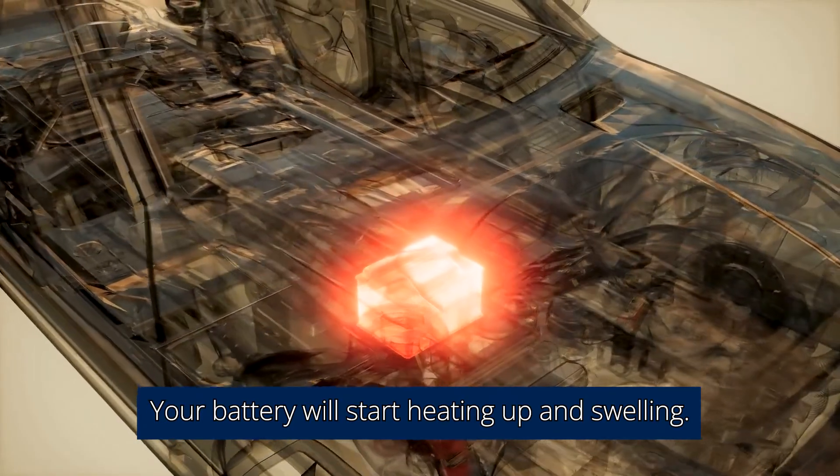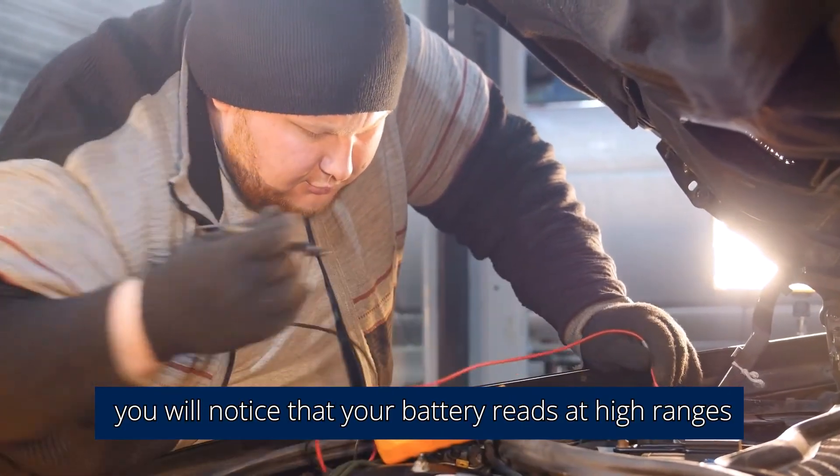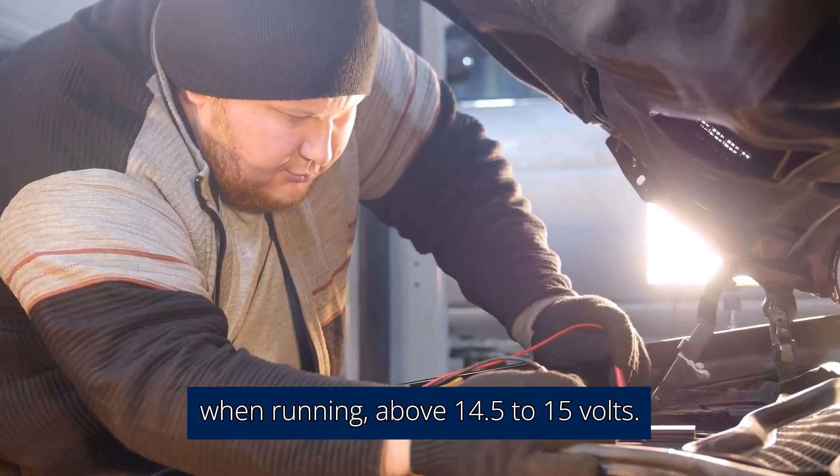Your battery will start heating up and swelling. With a multimeter, you will notice that your battery reads at high ranges when running — above 14.5 to 15 volts.